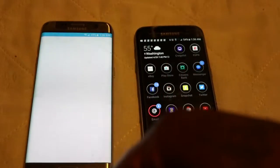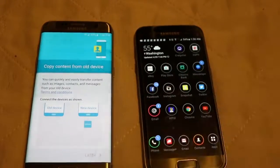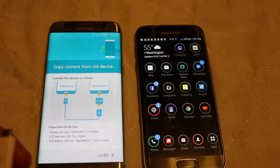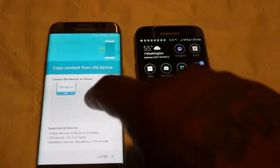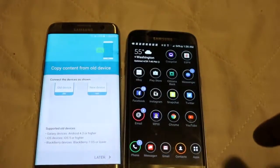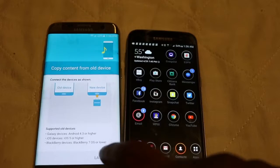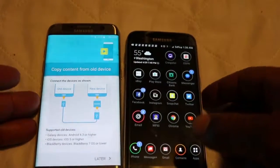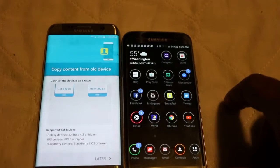We'll do a Smart Switch, which is what you want to do — you want to click the Smart Switch. And then you connect it like I just showed you. It has a little diagram on it showing you what to do. So you take this out of the end of your charger, plug it into your old device. And then here it goes — it should start working. Connect devices as shown.